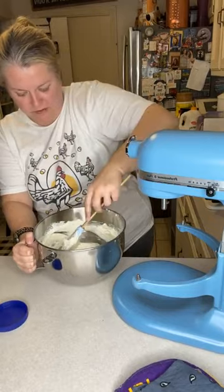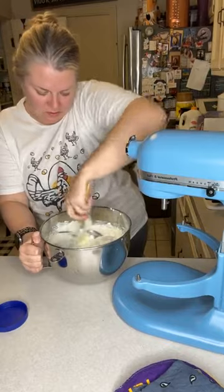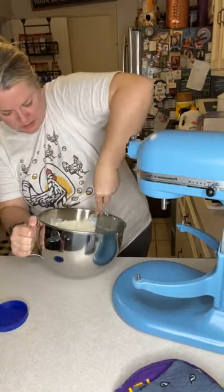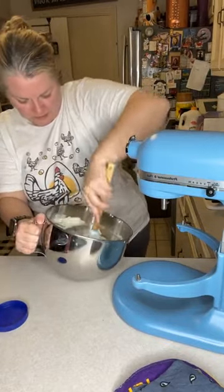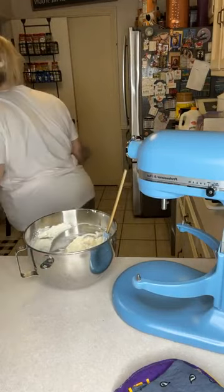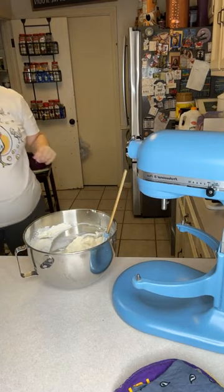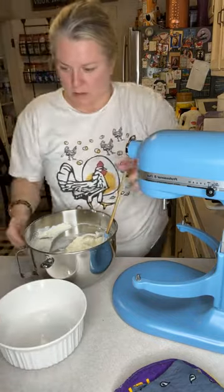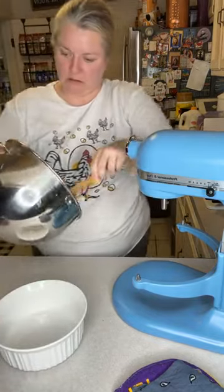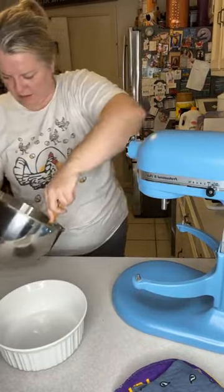Looks like a little bowl of white heaven over here. And then you just transfer it to a little casserole dish and put the stuff on top. You have to drain the cherry juice — it's a pie filling. So you've got this little casserole dish. What kind of filling is that? Cherry pie filling.